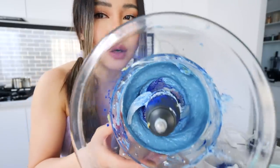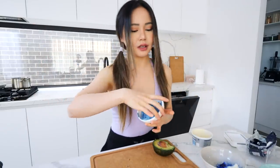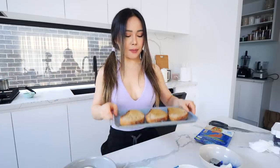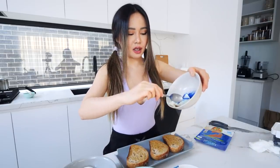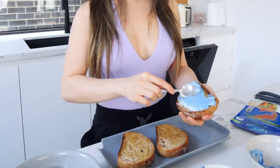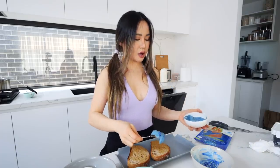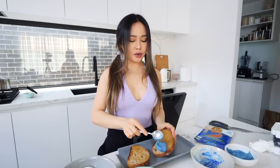I'm gonna blend the avocado with some cream cheese and a little bit of blue spirulina in the food processor. It's a really nice turquoise blue color, like the color of the ocean. You can add some salt, whatever you want, but that's just the base. Now I'm gonna spread the spirulina cream cheese on top of my butter toast. Look at how beautiful that looks!